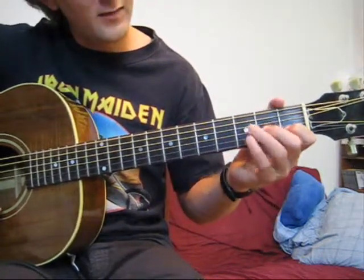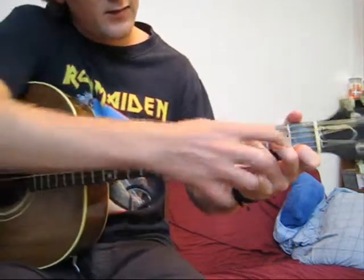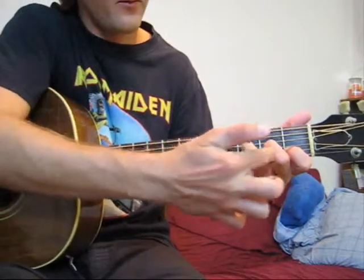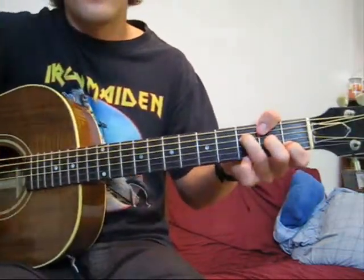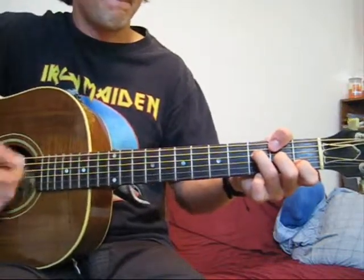What I kind of visualize is that it's like a little staircase. Everything is up and over 1, up and over 1. We have the open string, up and over 1 — 1st fret. Now you have an F major 7 chord. So now you know how to play an F major 7 chord.